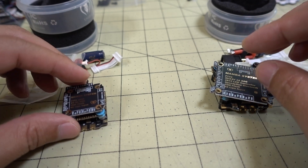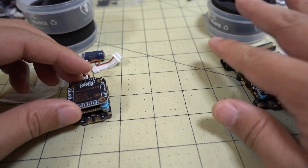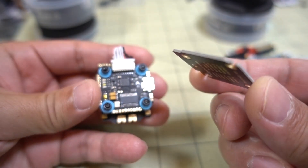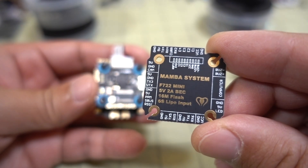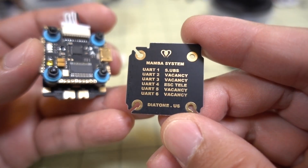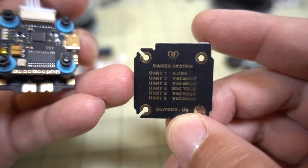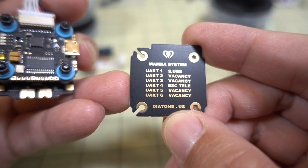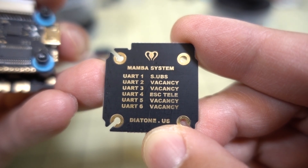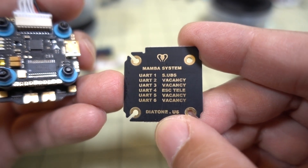Let's take a look at the mini one first. On both these stacks, they come with a little piece of PCB that has all the solder points labeled. On the other side it shows all the various UARTs — it has six UARTs as an F7 should. Some are dedicated: UART 4 is dedicated to ESC telemetry, and UART 1 is for SBUS. UARTs 2, 3, 5, and 6 are completely vacant and available for a variety of different devices.